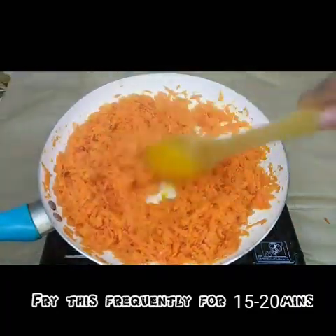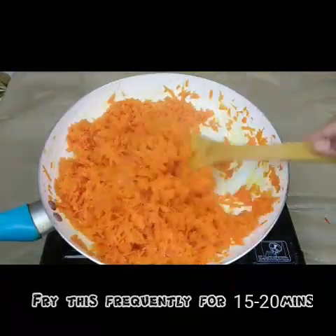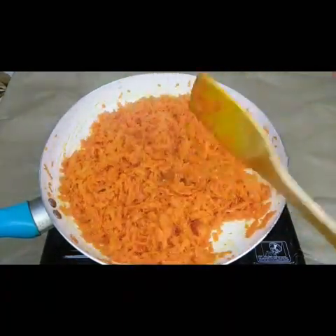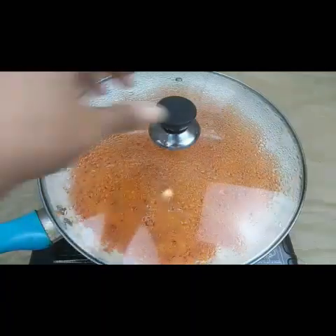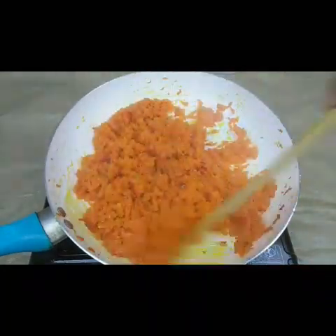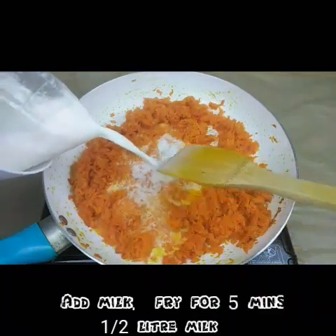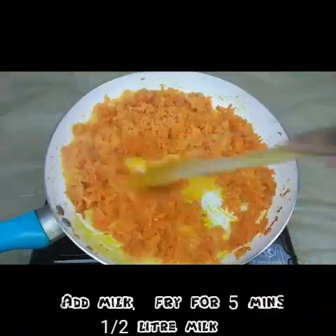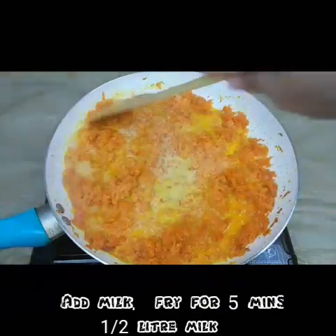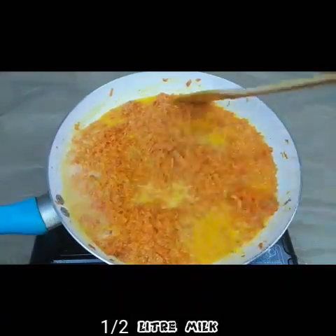Let this fry very well — you will get a nice flavor when it is nicely cooked in the ghee. Keep on stirring continuously. Now we need to add milk — just half a liter of milk is enough — and continue to fry this.